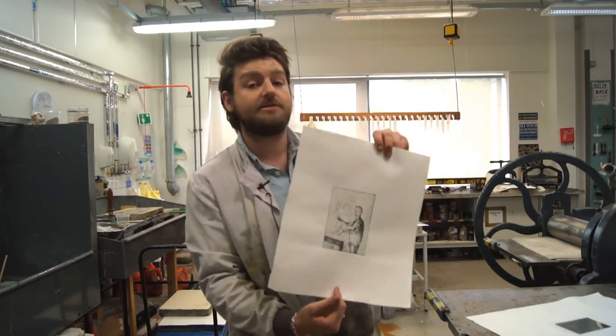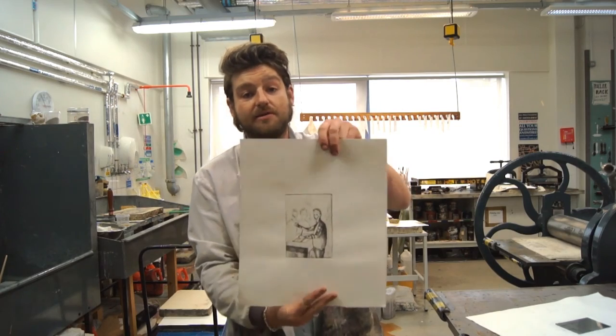Here is the final piece — this is the result of a brief introduction into zinc line etching.